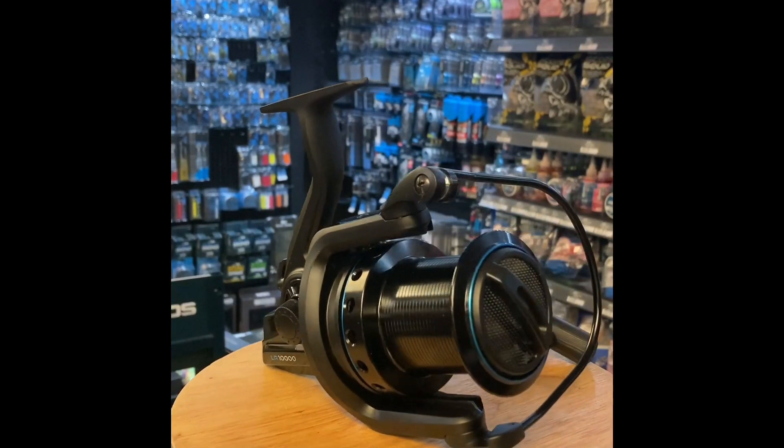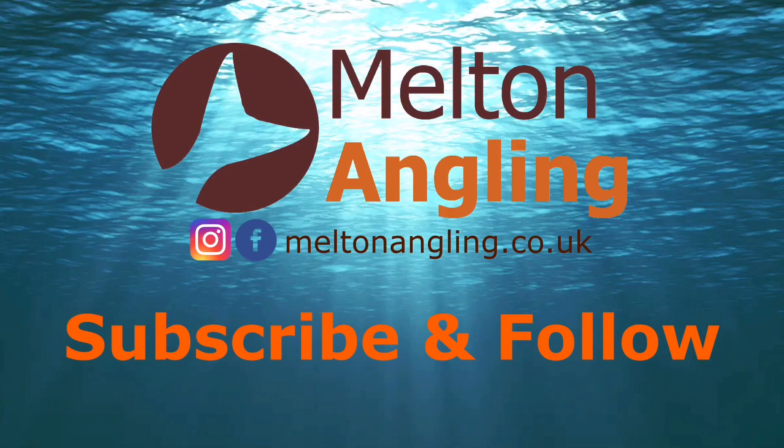Check them out at meltonangling.co.uk. Thanks for watching and don't forget to subscribe.